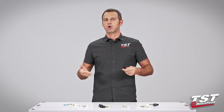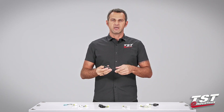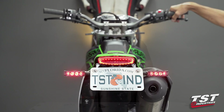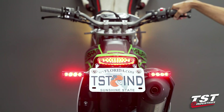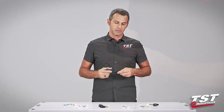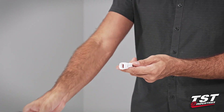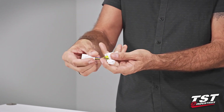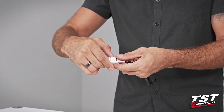A brake light modulator is sometimes called a strobe, sometimes called a brake light flasher. What it does is enable you to install some electronics on your bike so that when you press your brakes the brake light flashes in some kind of pattern and alerts the drivers behind you that you will be stopping. Our particular brake light modulator comes pre-wired to a plug that interfaces with a sub harness specific to your bike model, enabling plug-and-play functionality.